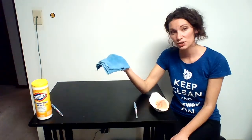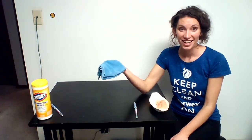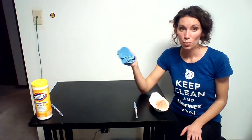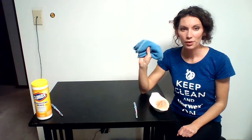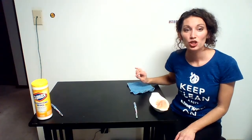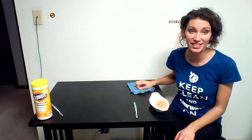The Norwex cloths have a two-year warranty from the company, so they will do what they claim they will do for two years. What they claim they will do — unlike chemicals, which kill the bacteria and viruses when used properly — our towels actually remove bacteria from the surface.